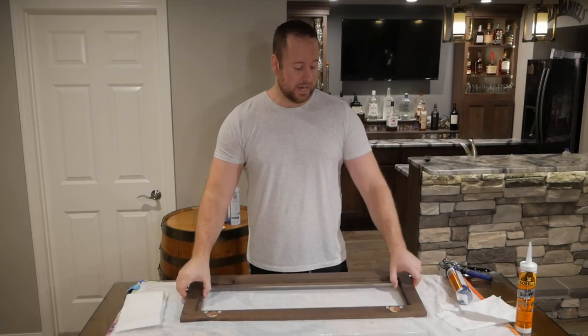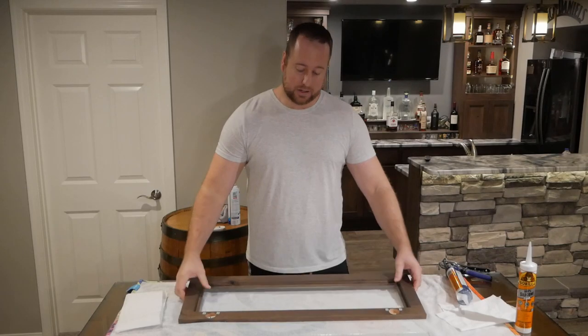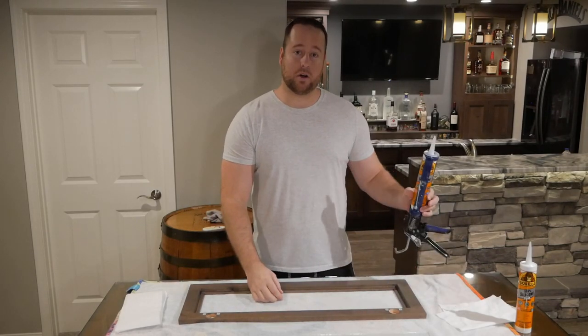The only things that you'll need for this are the cabinet door off the cabinet, the glass you're going to be putting in, and some silicone caulk.